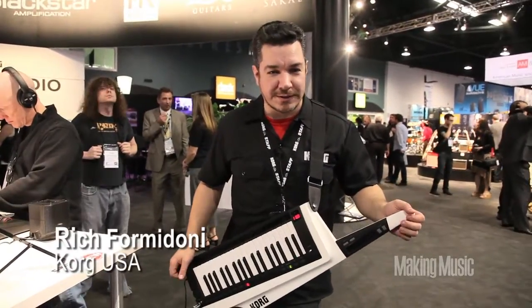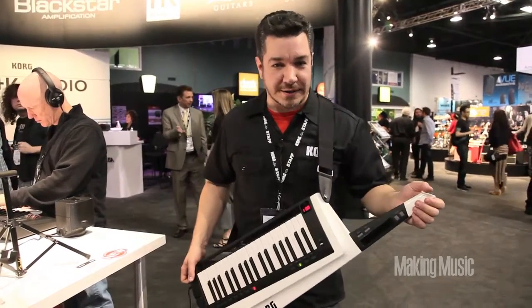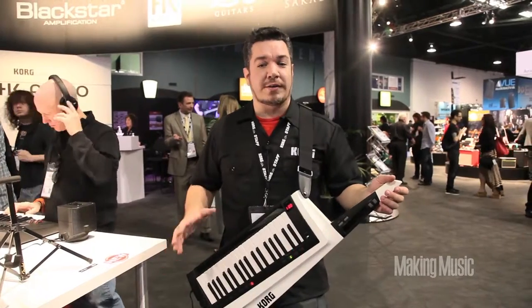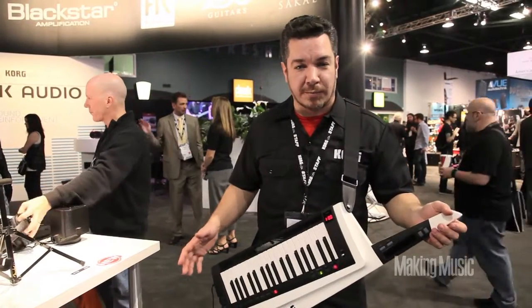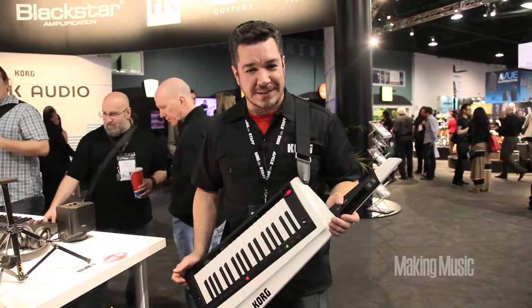Hi, this is Rich Formidoni from Korg USA. We're here at NAMM 2014, and this is the new RK100S. In 1984, Korg created the original RK100 remote keyboard, and keyboardists were stepping out from behind the stand and heading up front and center to the middle of the stage.